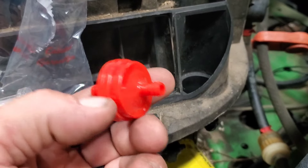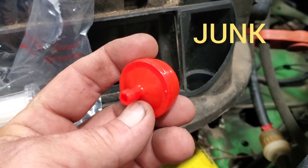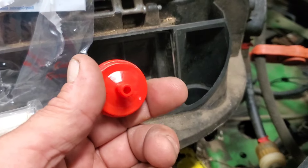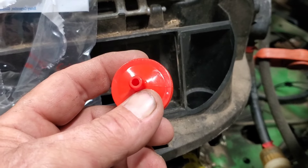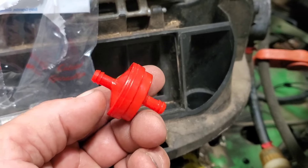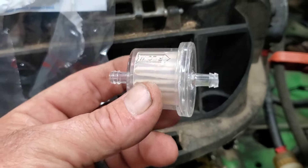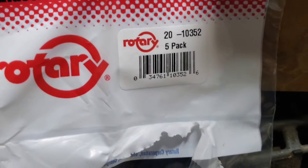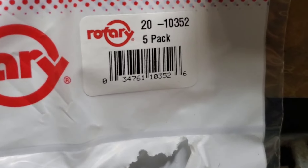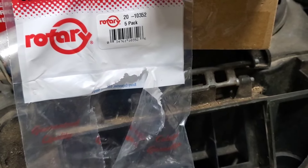If your machine has one of these inline fuel filters — they come in red and white, one for gravity feed, one for fuel pump — here's the best thing to do with one of these: throw it in the trash can and get a real fuel filter. This one is actually for a Kawasaki. Plenty of flow for gravity feed or a fuel pump. The Rotary part number is 103-52 — I buy them in packs of five. It will work on anything you can get it to fit on.